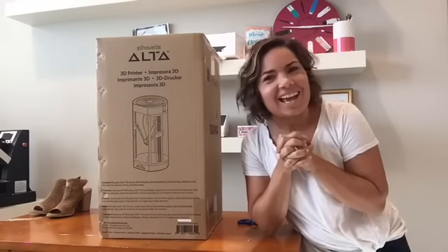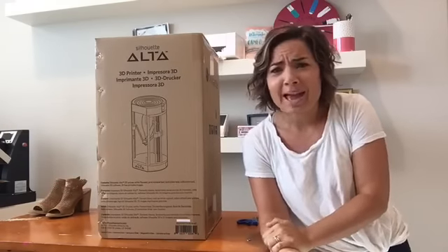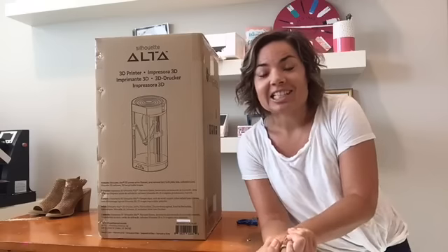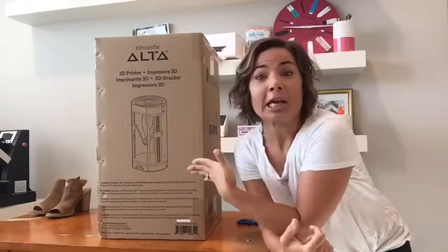Hey guys, it's Melissa. Happy Wednesday, I'm so happy to see you. It's been a little while — we've been on vacation and now we're finally back in California. And I got lots and lots of goodies while I was gone,